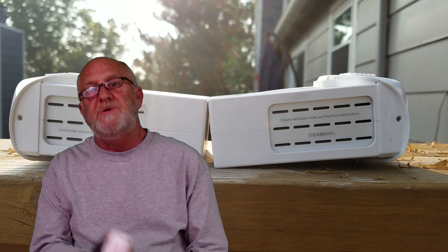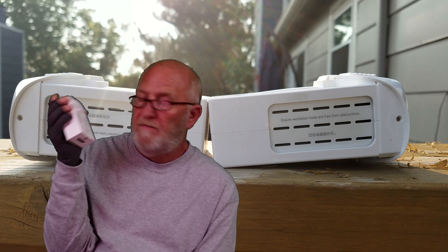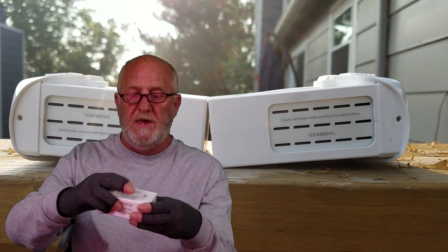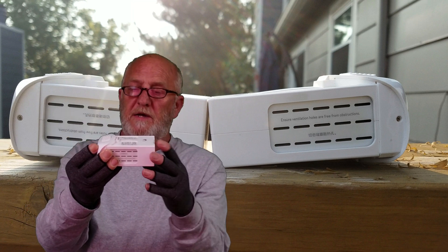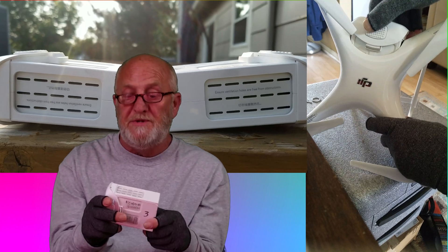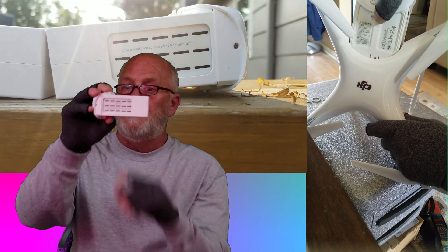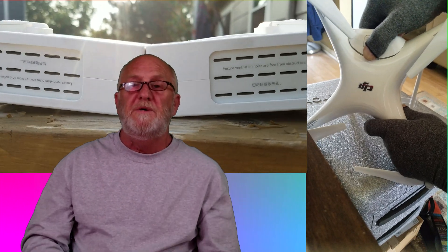How much is too much swelling on these DJI batteries? This one is three years old. There's quite a bit of swelling — it's hard to get out of the drone, so that kind of spells it to death right there. You can't see light through any of the holes in the vents, so I'm assuming all four cells are swollen.